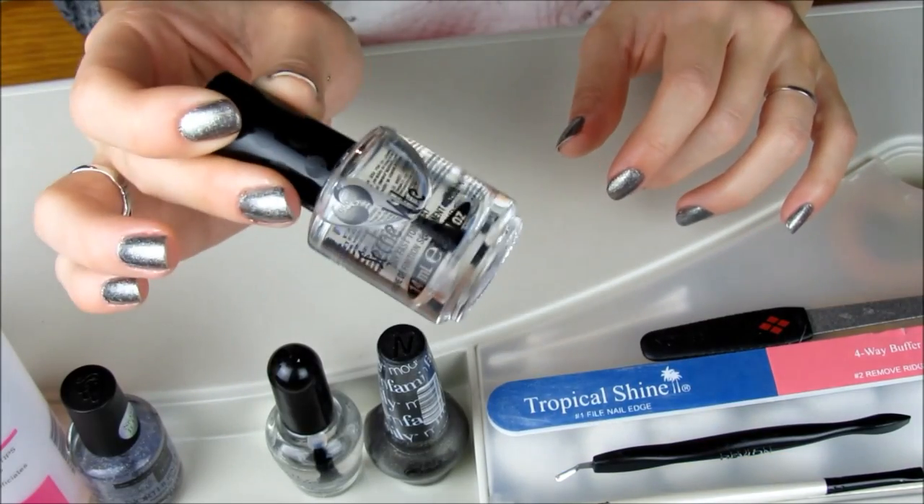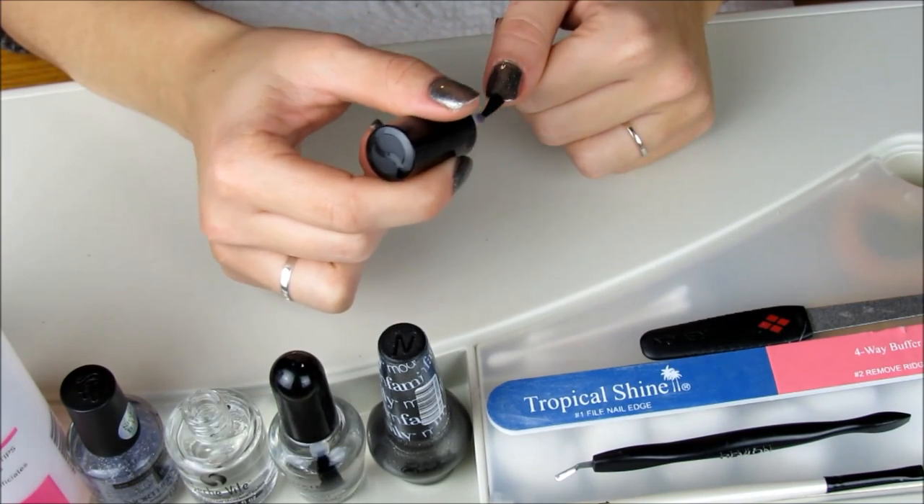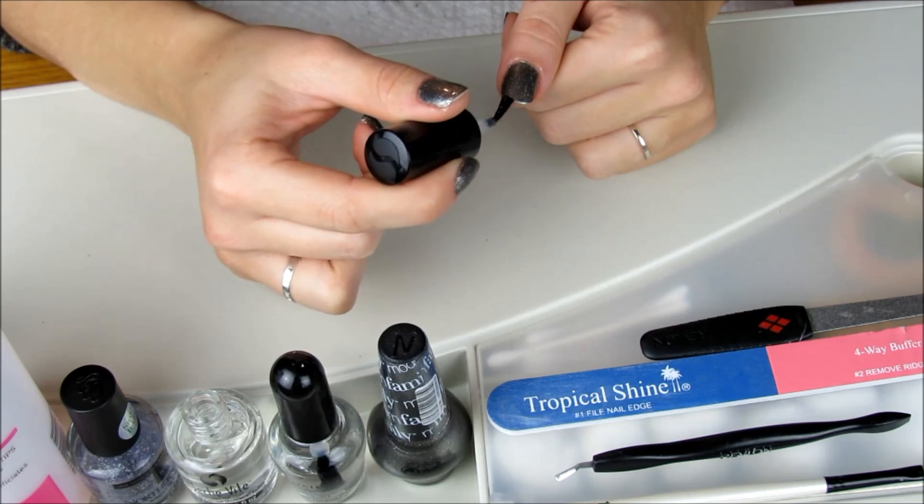To finish off the look and lock everything in place, I'm applying a thin coat of Seche Vite Dry Fast Top Coat, which is hands down my favorite Dry Fast Top Coat to date.